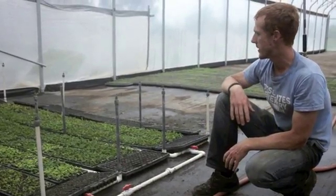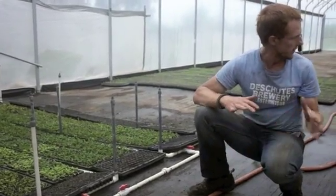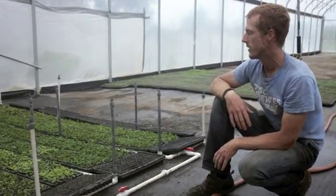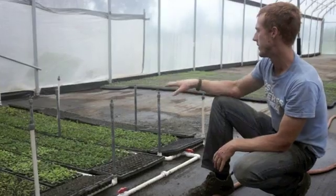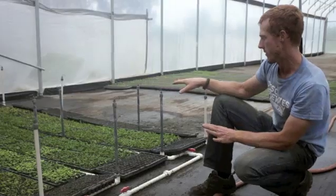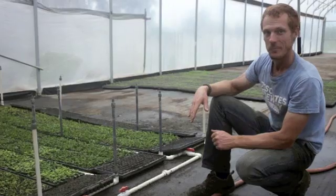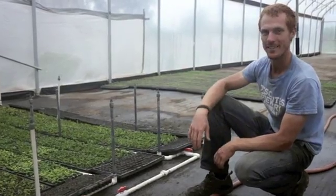It seems to be going pretty good. We've pumped out a little over 20 flats so far of the mint successfully, and we got half of the mint here already doing okay. Some of it's new today, and we're hoping it does just as good. So far, so good.